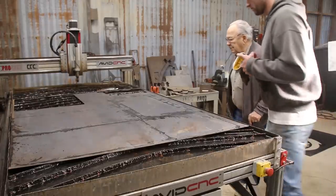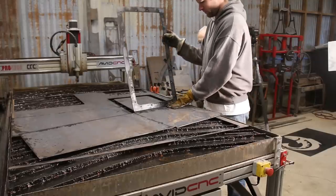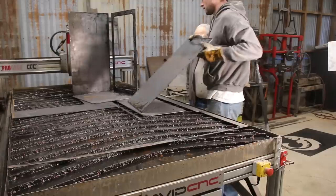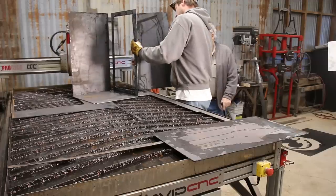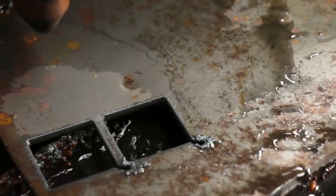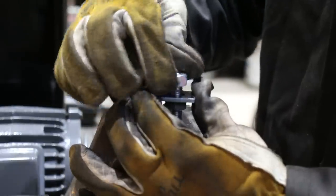My gramps stopped by to see what I was working on. I wanted to put some leveling feet on the bottom of the legs, and I wanted the nut that they screw into to be hidden inside the leg. I welded the nuts to a tab I cut, and then welded them into the bottom of the tubing.